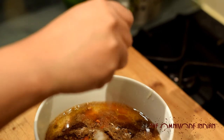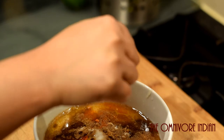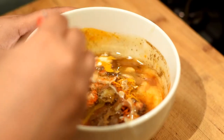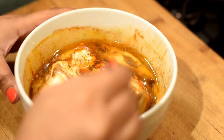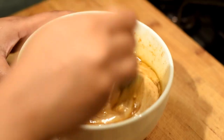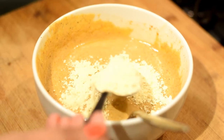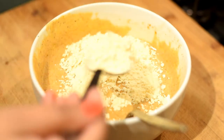Squeeze half a lime into the bowl. Mix all the spices together nicely and blend them in — as I said, you can use your own measures of the spices. Then add two tablespoons of gram flour or besan into the bowl.